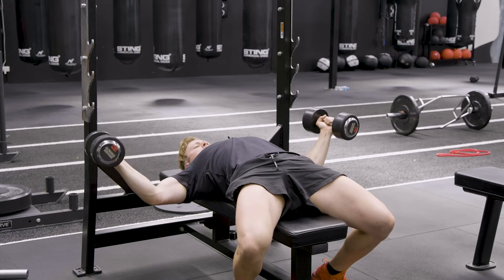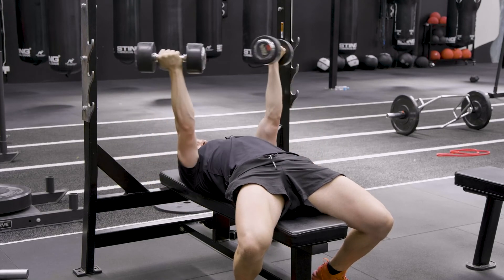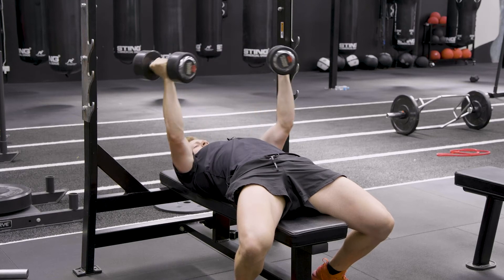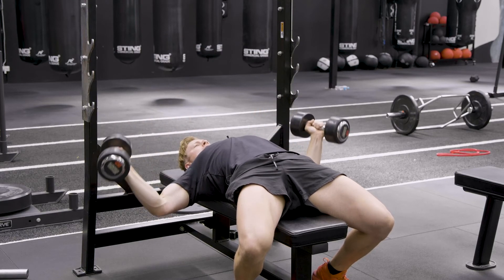Opening back up, stretch, chest up towards the ceiling, squeeze through. Supinate. Stretch, squeeze.